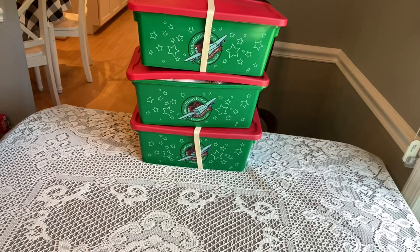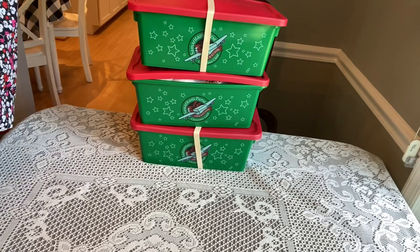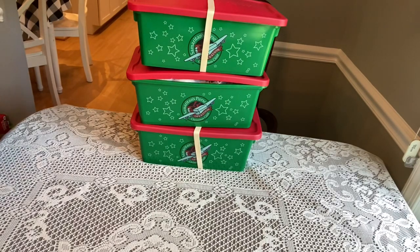Hi shoebox friends! Welcome back, this is Denise from D Rogers. If you're new to my channel, welcome, and of course if you've been here before, welcome back.